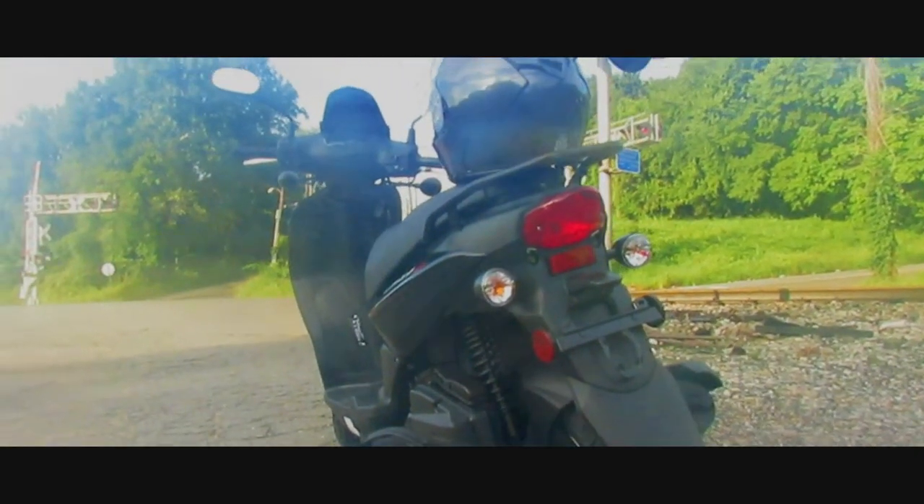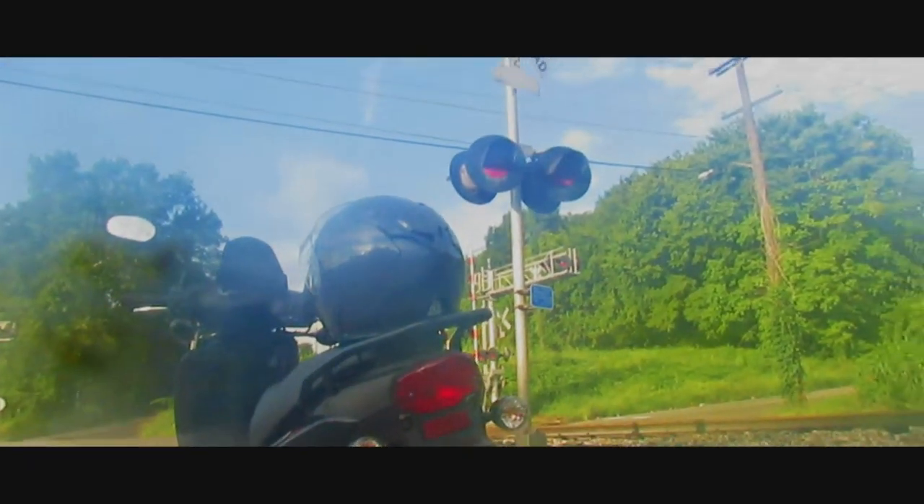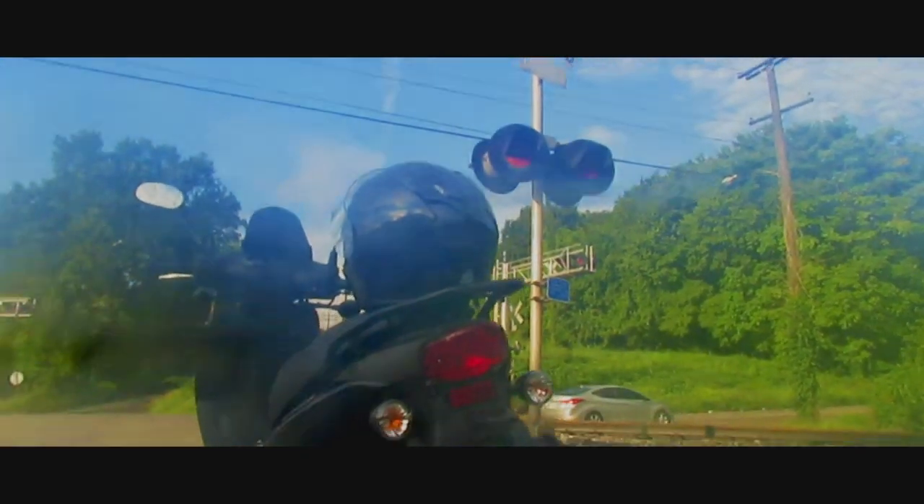I know my lens is fogging up. It's super humid out here — it's like 100 degrees. I was hoping to catch some trains. It's early Sunday morning.